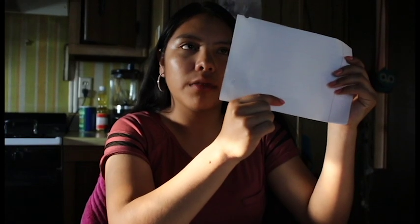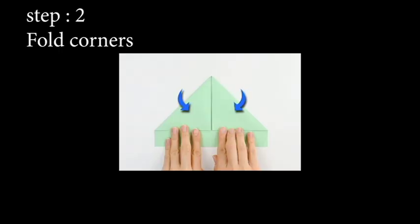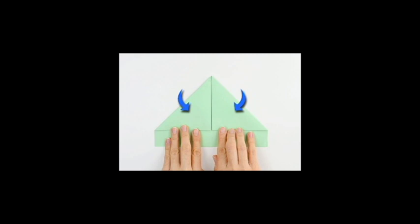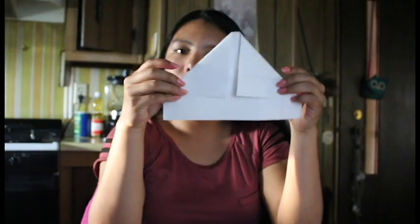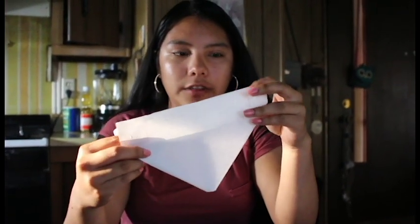Fold your paper in half. In the bottom you're gonna fold the corners like this to make a triangle. You're gonna have a triangle like this.